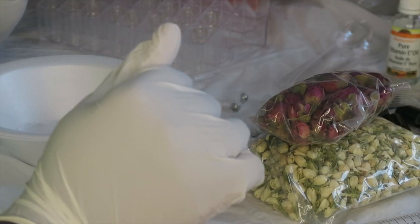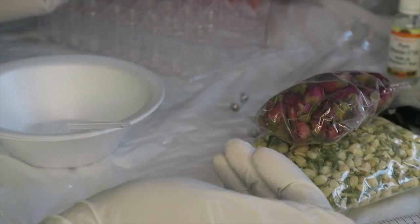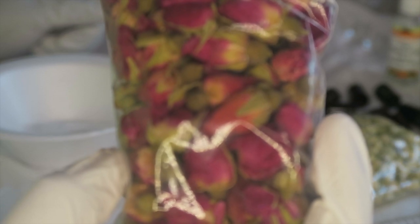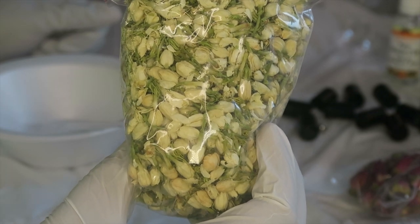Hi everyone and welcome to my channel. We are on episode three of my journey on making lip glosses, but today we are going to be making some lip oil. I got some rose buds here that I got from Amazon — I honestly can't remember which one this is, probably Jasmine, I'm not too sure.